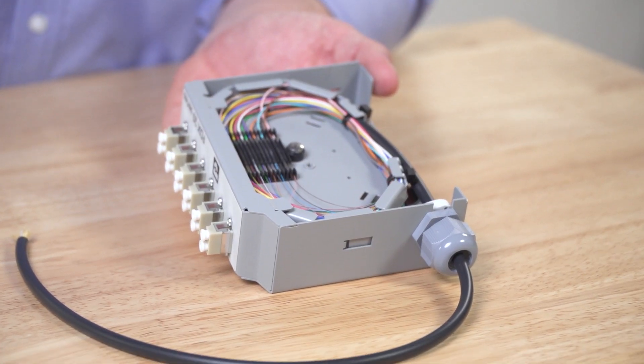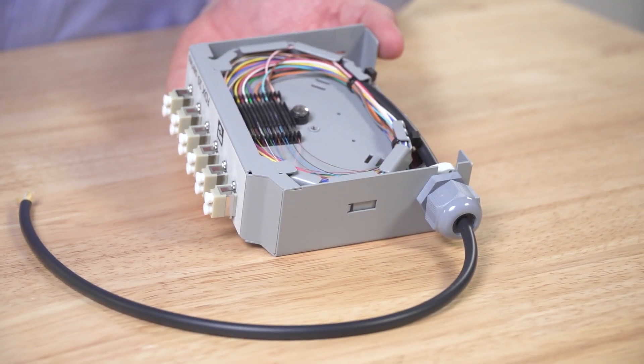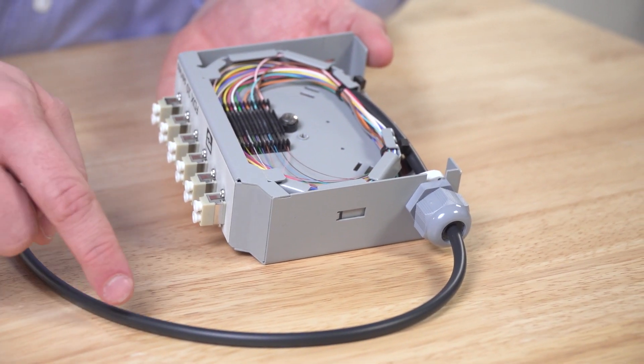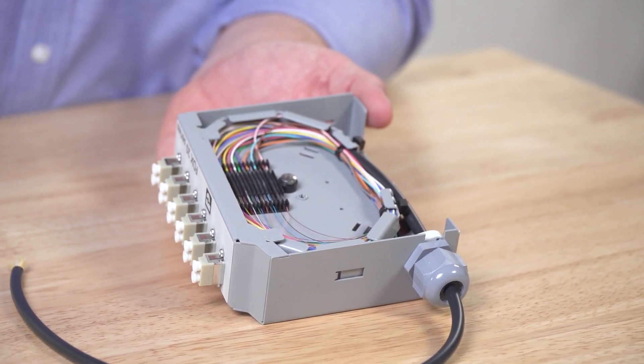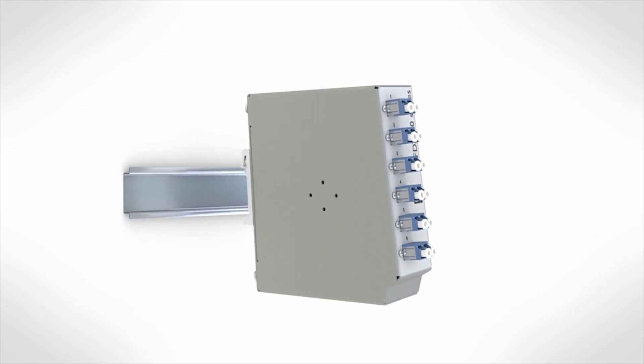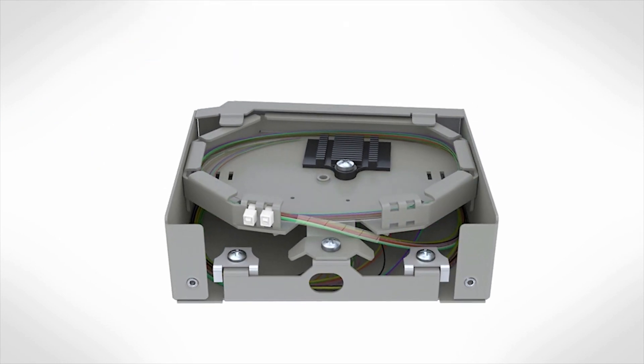This is a splice box that has been terminated with the use of fusion splicing. As you can see, the cable comes in from the field and wraps around the cable tray. The fibers are then fusion spliced to the pigtails and laid in the splice holder after being fitted with protective heat shrink sleeves. Here's a quick video that shows the termination of fiber in an FDX20 splice box.